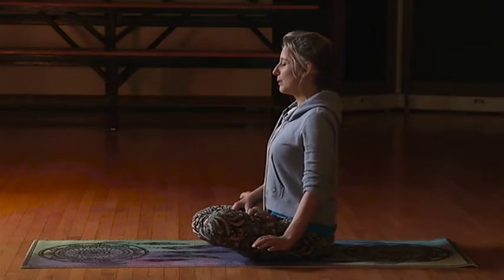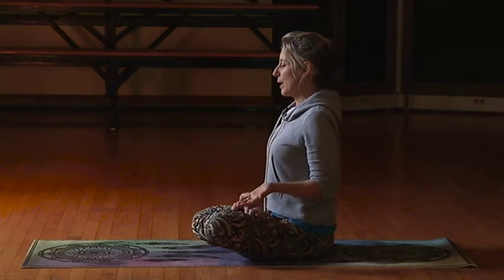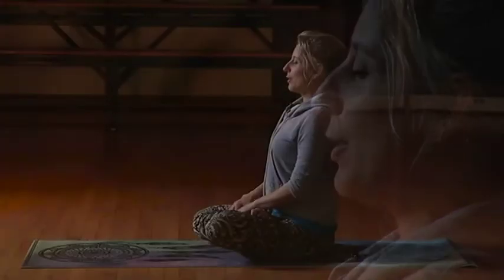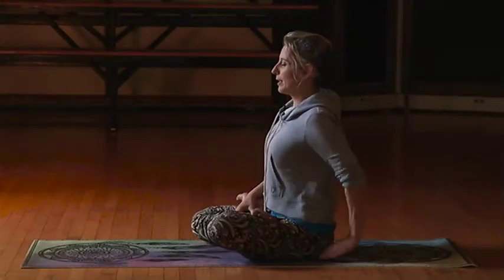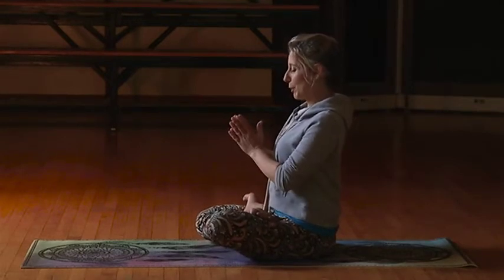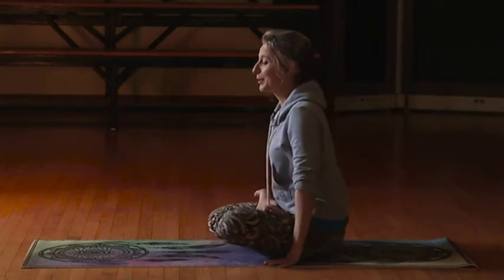On the exhale, hold it for a second or two, and then bring that breath back in — fill up. Then exhale and relax. When the spine is nice and tall and the chin is up and the head is back and the shoulders are pulled back behind the ears, you're now in the perfect posture, the proper alignment.